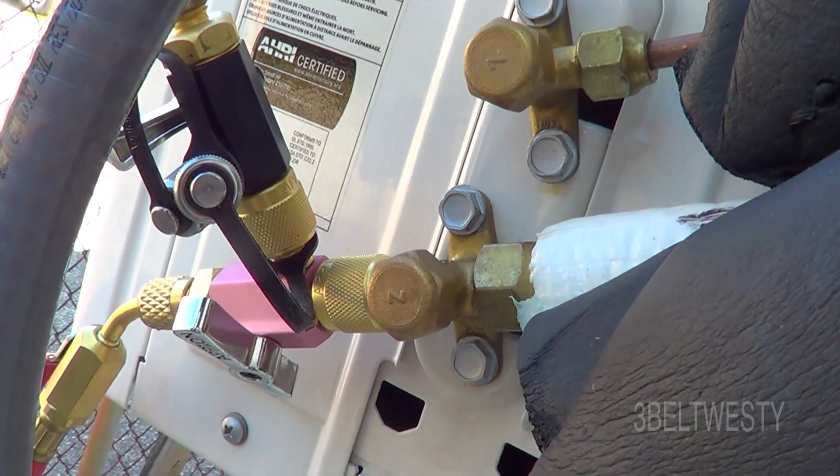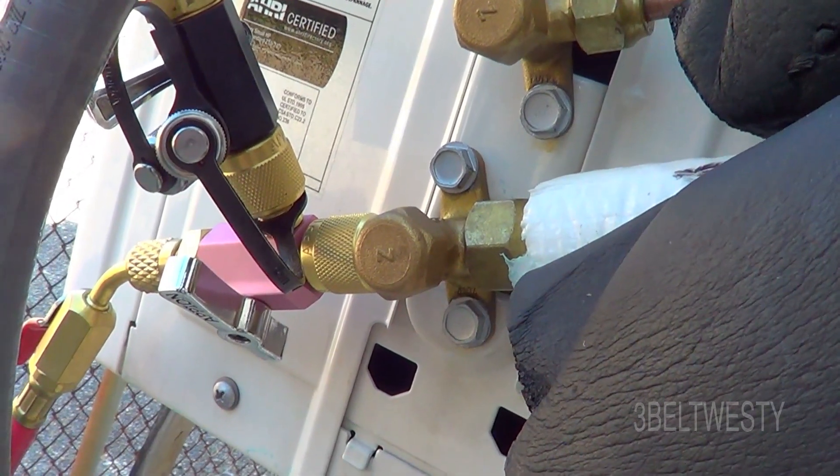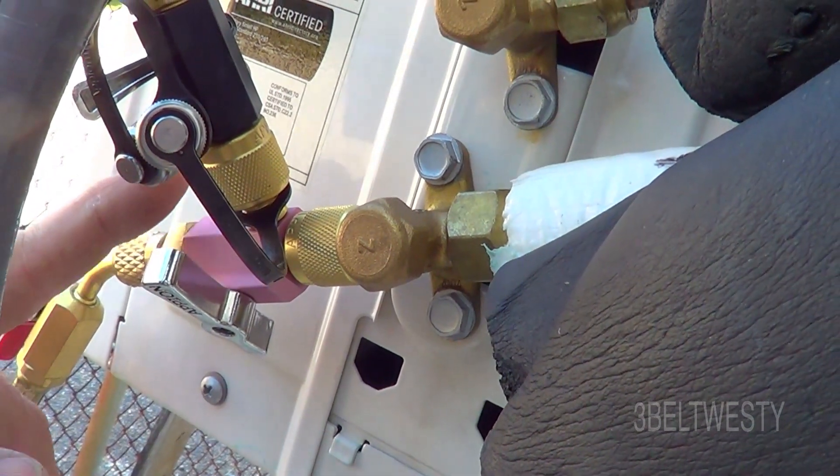I've got a mini split unit installing. I'm doing a pressure test with argon gas — you can use nitrogen, I just happen to have some surplus.